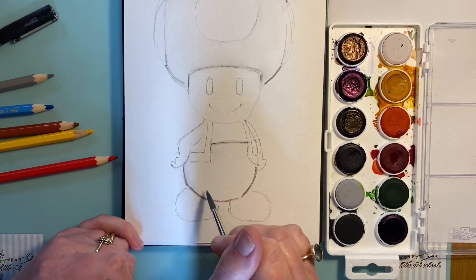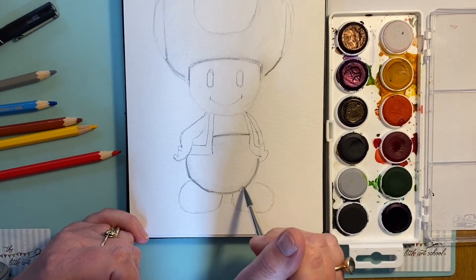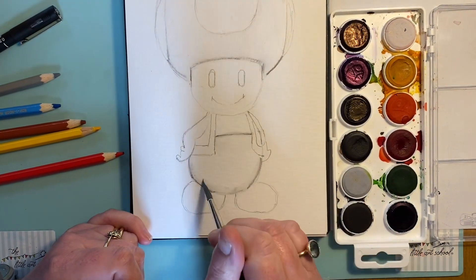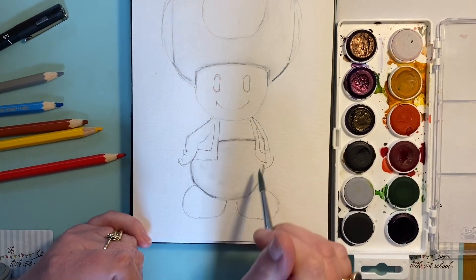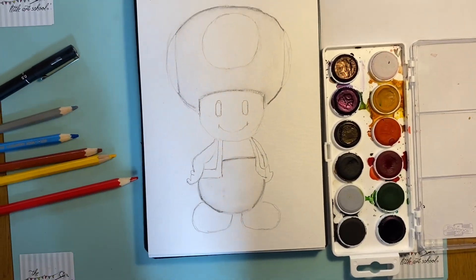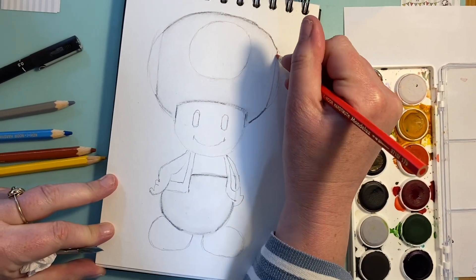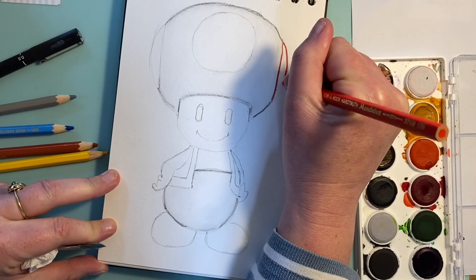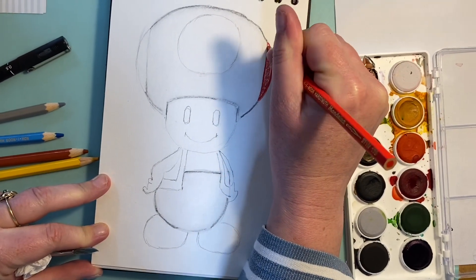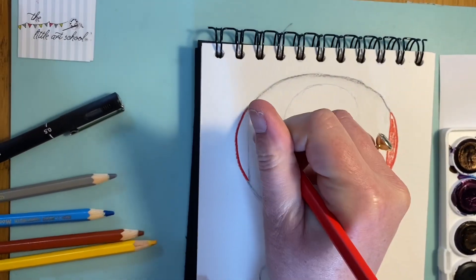If you're working with a paint palette, just mix a little gray — lots of water and a touch of black or gray — to do the same thing. Now we're going to take the red and put in the outside details, coming in and going really quite heavy on the pigment because I want it to be nice and strong. I want this red to really jump out.